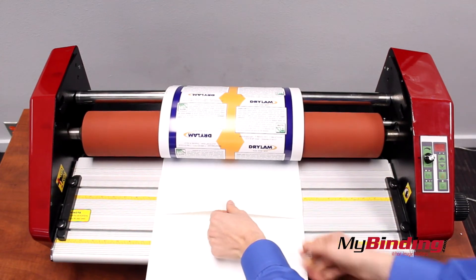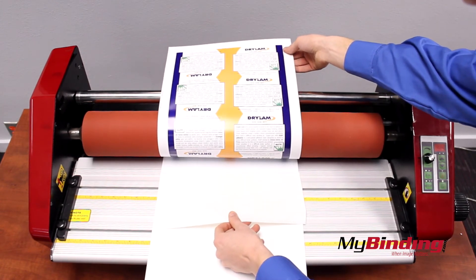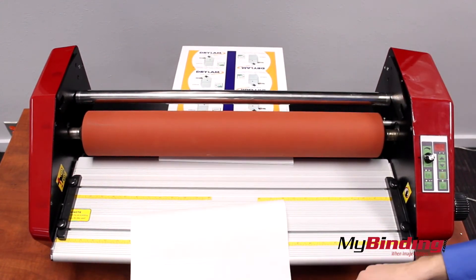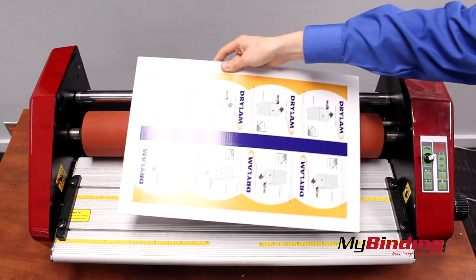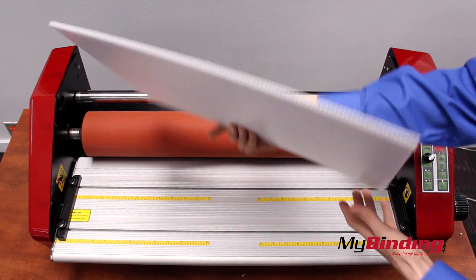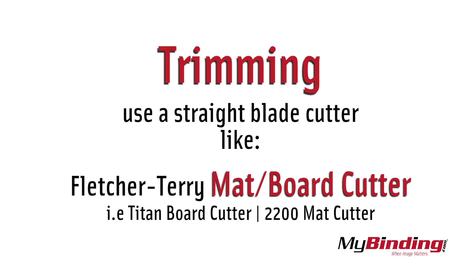It's important that you hold the cover sheet so that it never gets caught in the laminator. Now your project has been evenly applied to your mounting board. If you need to trim your project from there, use a straight blade cutter like the Fletcher Terrier Titan or the 2200 mat cutter.